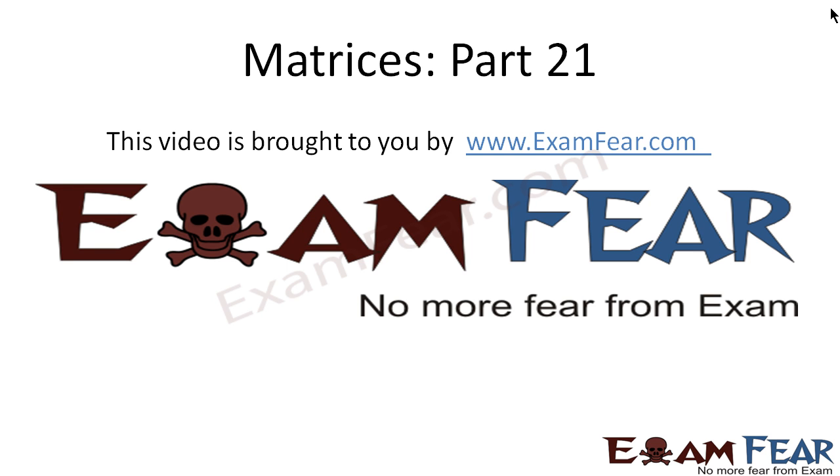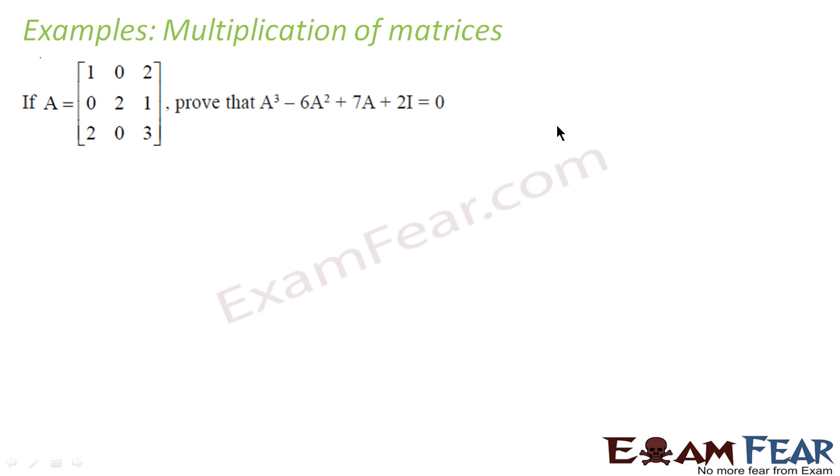Hello friends, this video on matrices part 21 is brought to you by examfear.com — no more fear from exam. Before watching this video, please make sure that you have watched part 1 to part 20. This is again a straightforward question where matrix A is given and we have to prove that A³ minus 6A² plus 7A plus 2I is equal to 0.